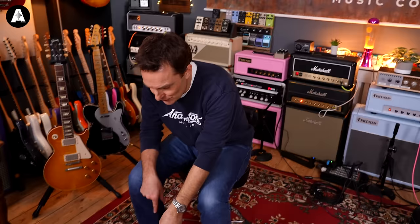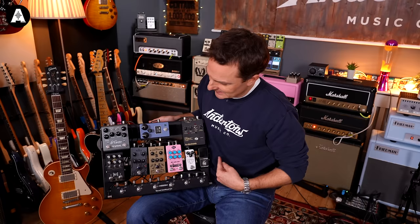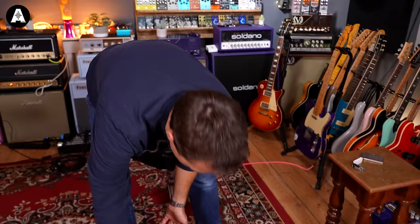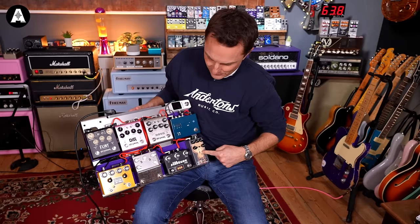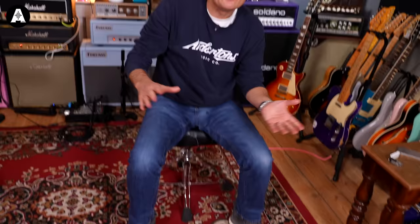I'll quickly show you my board and Pete's board. At the start of 2023 this is what it is — it hasn't changed much since the end of 2022. Lots of drive pedals, delays, reverbs, choruses, and switching units — that's my pedal board. Pete's is a similar kind of vibe: lots of drive pedals, bit of compression, fuzz, and then a reverb and a delay from Strymon.